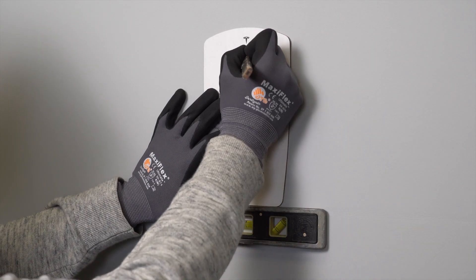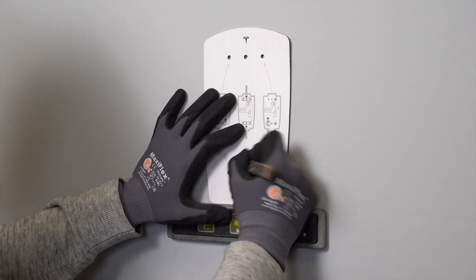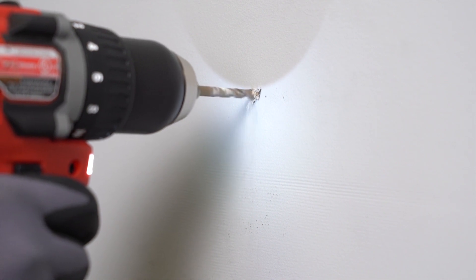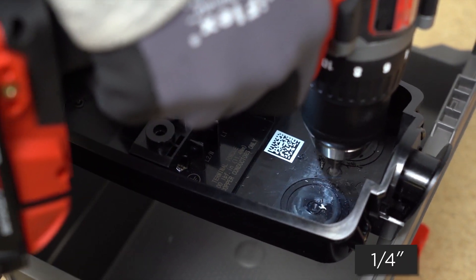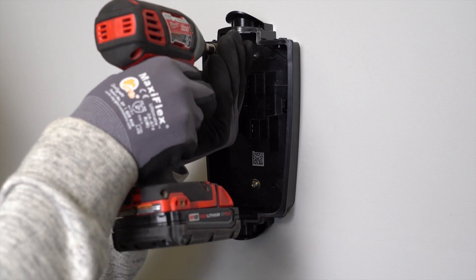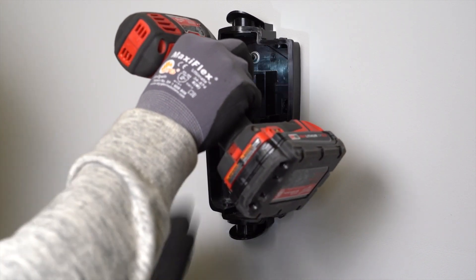Use a torpedo level while marking one hole from the top row and one hole from the bottom row. Drill pilot holes into the wooden stud with a 5/32 inch bit. Next, drill matching pilot holes into the wire box with a quarter inch bit. Attach the wire box to the wooden stud using the included 4 mm hex bit and two wood fastener screws.